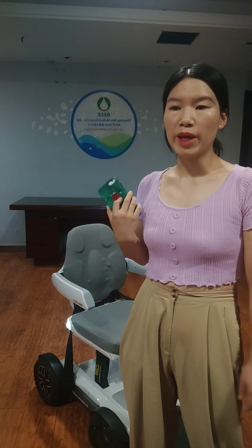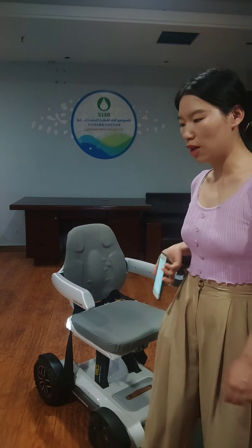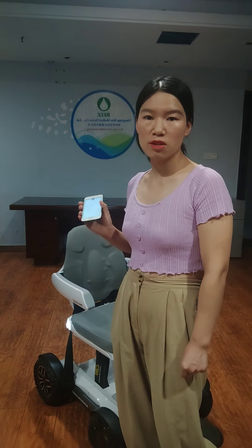Okay, so much for this wheelchair. If you want to become the first distributor in your local market, you can contact me. My name is Rena. The profit for this wheelchair is more than $4,000.